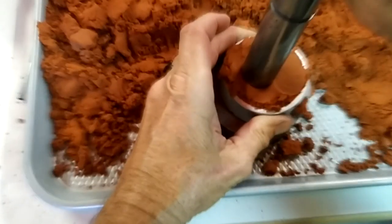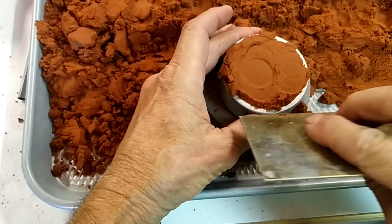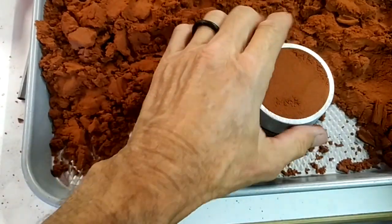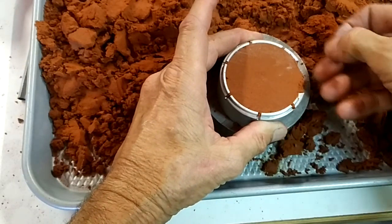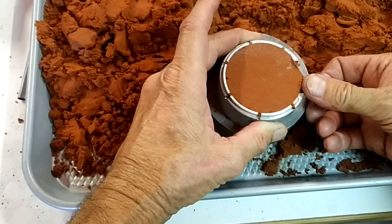Hammer that down really well. Once you do that, you scrape it off so that it's flush. Flip it over. I like to get everything away from the edge here so the two halves will go together well.